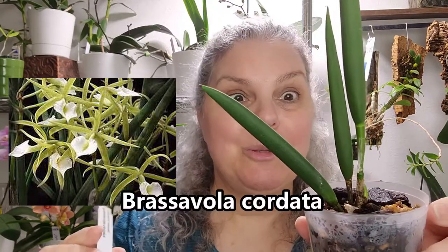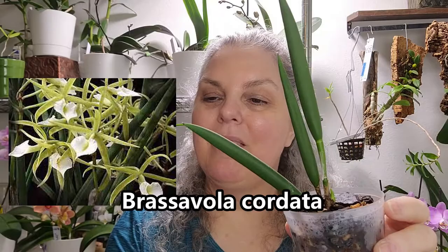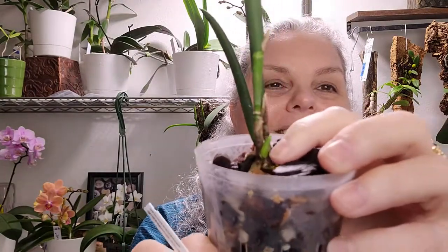Sitting right next to her on the shelf is my Brassavola cordata — the Jamaican species. I think I got this from Yoshi, and I got her in bud and flower back in December, just a few months ago. And here she is already growing a new shoot for us.